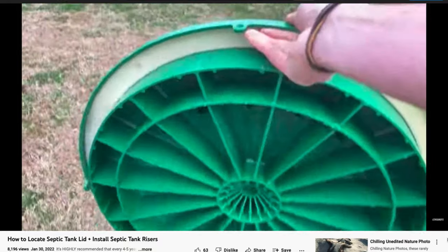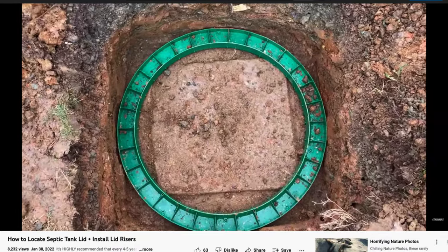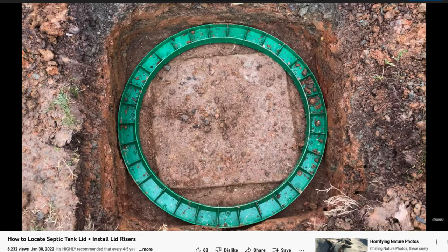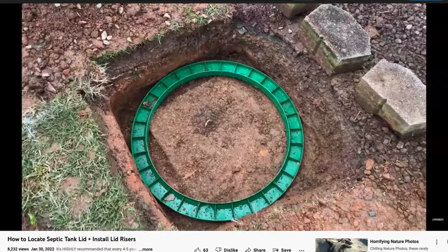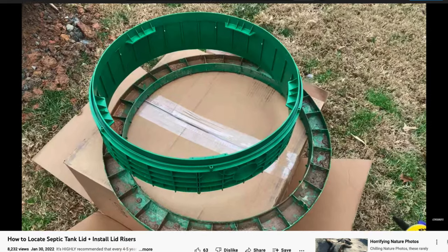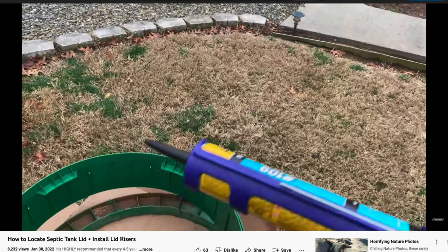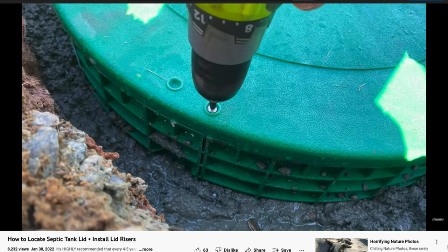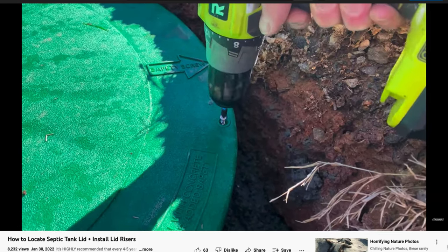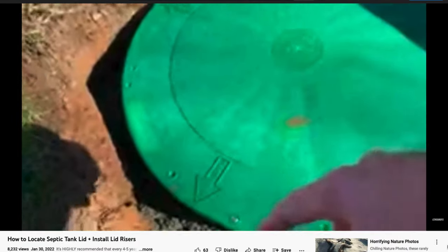So how do you install a riser? First, you locate the existing lid and remove it. You measure the lid and make sure you get a new riser and cover that will fit and cover the existing opening. Remember that there will be two covers that you need to replace. You assemble the pieces using a cement glue to connect the base to the riser itself. You then secure the base and riser to the opening using cement. And you install the lid and inner ring by screwing in all the safety screws. So these are the basics on how to install a septic tank cover with a riser.